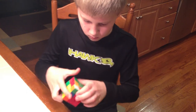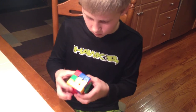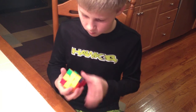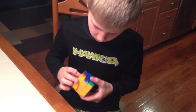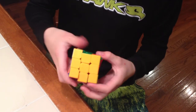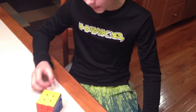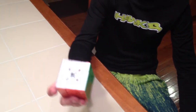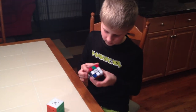All right, dude, you know what that was? What? That was one minute and six seconds. That's pretty good. I beat my record. Yeah, that's on your stickerless cube too, which you're faster on the black one, right? Mm-hmm. Wow, good job — one minute and six seconds. That's your record. That's great, buddy.